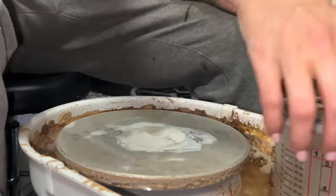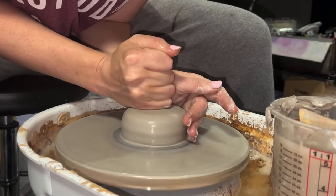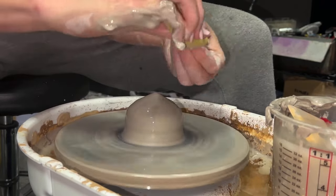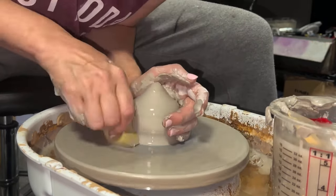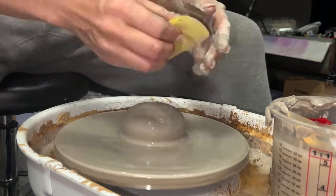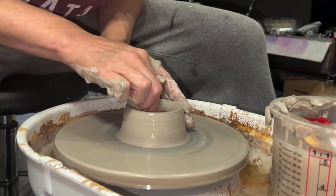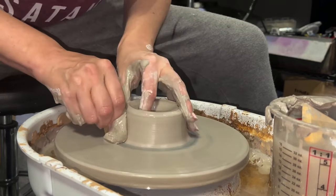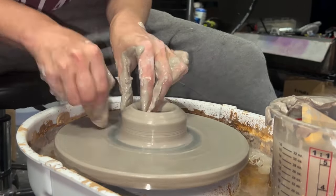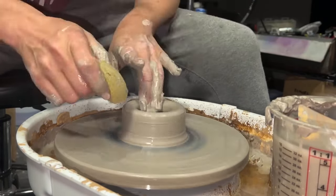I made this little bowl - I forgot to trim the foot of it, which is the base. But I'll have to deal with that later. This process is called coning. It's where you work your clay up and down in kind of a phallic-y fashion. You cone it up and back down in order to get all the particles of the clay flowing in the right direction. This makes it less wobbly. It also will work out any air pockets that you may have in there. I don't wedge my clay because I end up working more air into it than working the air out of it.